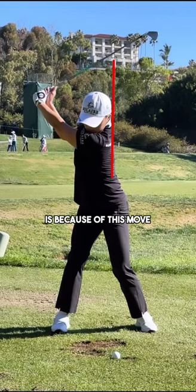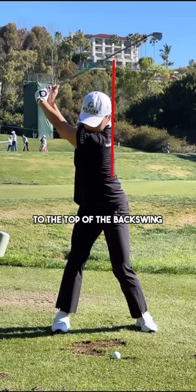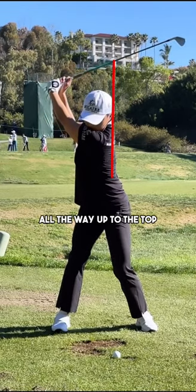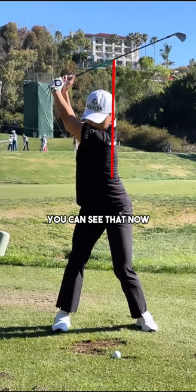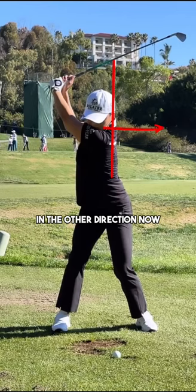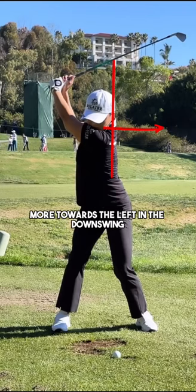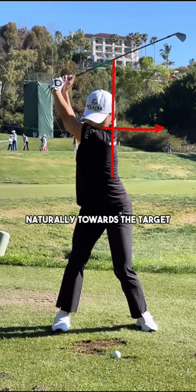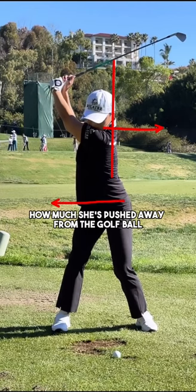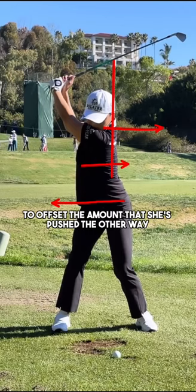The big reason why it's totally fine for Jin to sway laterally off the golf ball to start with is because of this move we're going to look at now. As she works from the last parts of her backswing to the top, watch what her head and chest do. As she transitions into the downswing, the upper body has already started to shift laterally in the other direction — towards the left — and her pressure is starting to shift more towards the left. Actually, it's before the downswing is occurring; it's at the end stages of the backswing that Jin is starting to shift laterally towards the target. She's matched up how much she's pushed away from the golf ball with starting to push back towards the target to offset the amount she's moved the other way.